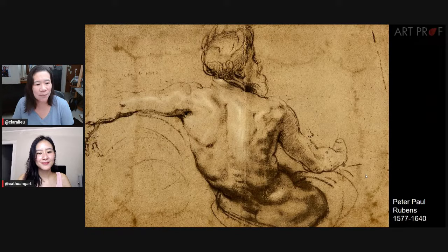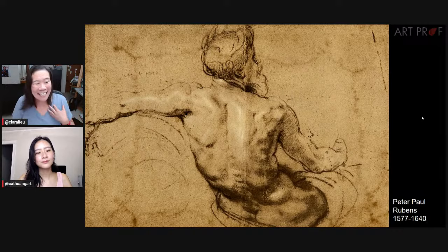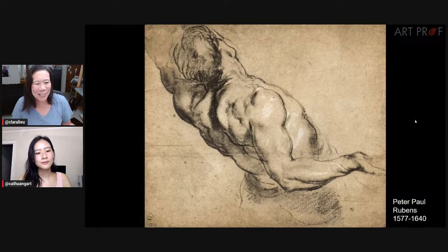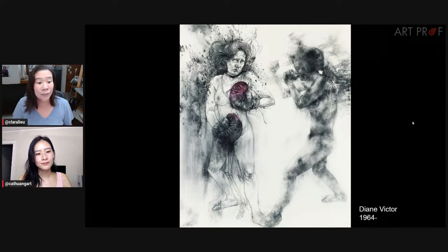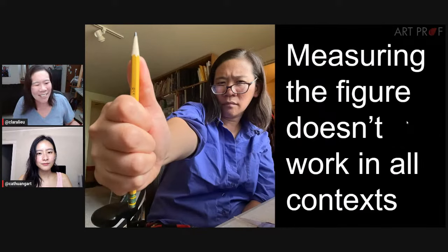Drawings that are very expressive or dynamic tend to focus more on those qualities than on whether something is two millimeters off. All those numbers are incredibly stressful to me. I love these Diane Victor drawings — they're incredibly expressive. I know some people will say this isn't in the classroom, but it doesn't really matter. This is the mindset that people get into regardless of the context.